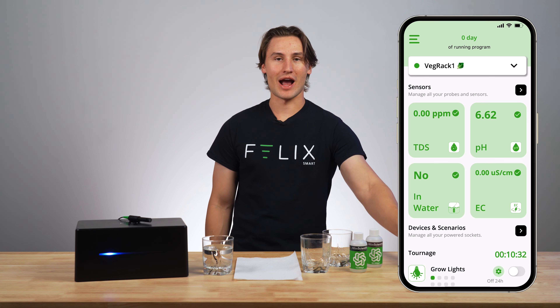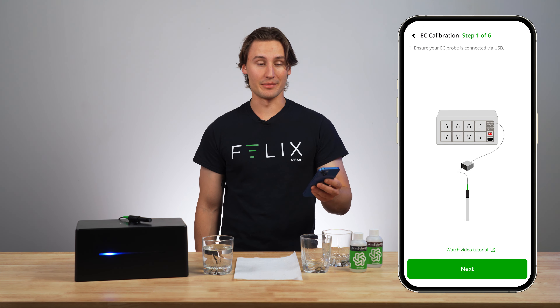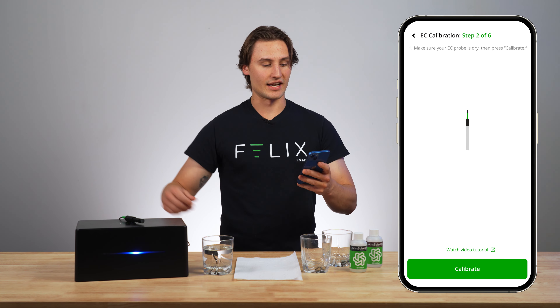The first thing you're going to want to do is grab your app and head into your conductivity probe, then press calibrate at the bottom of the screen. It says ensure that your EC probe is connected via USB, which mine certainly is. Now I can click next.